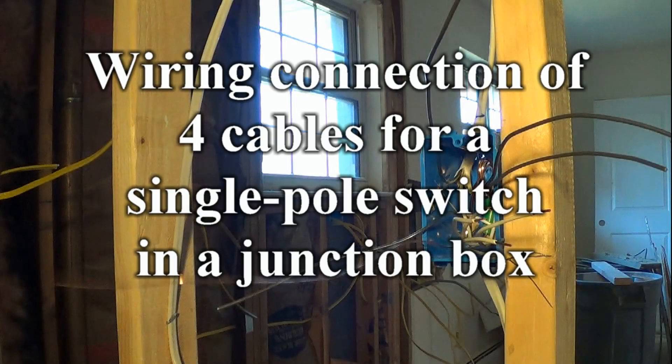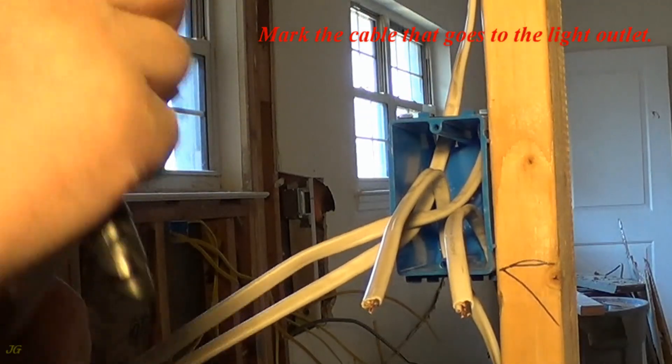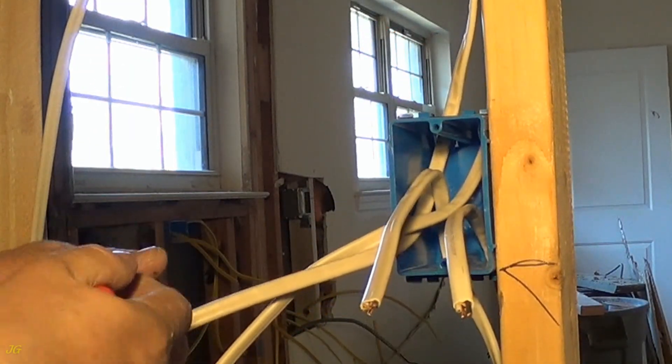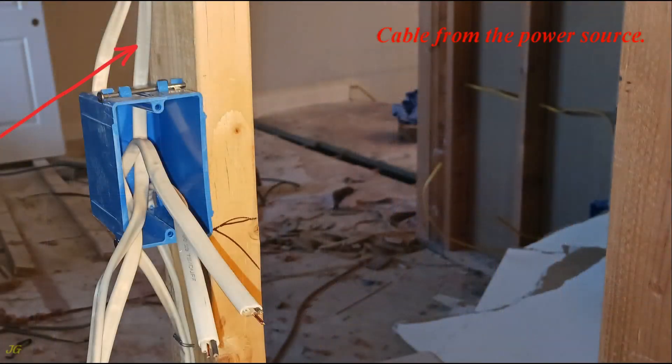Wiring connection of 4 cables for a single pole switch in a junction box. Mark the cable that goes to the light outlet. Cable from the power source. Cables to other electrical outlets. Cable to the light outlet.